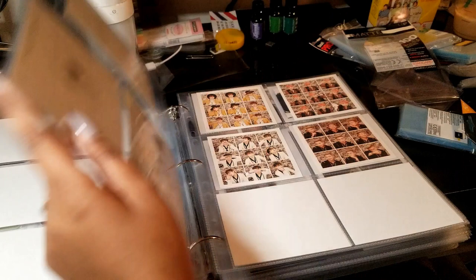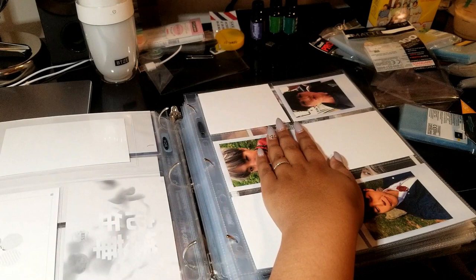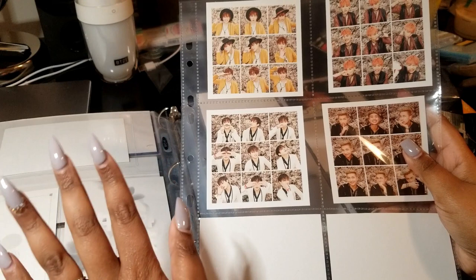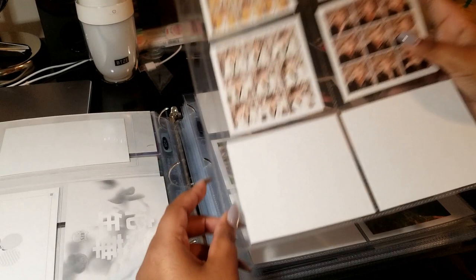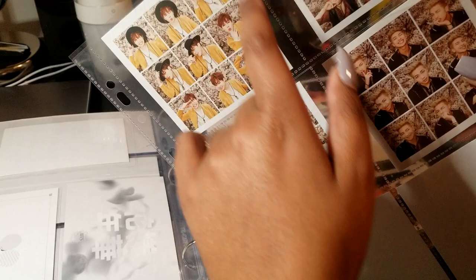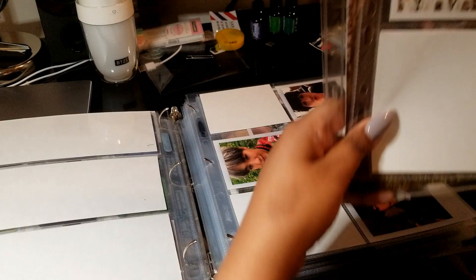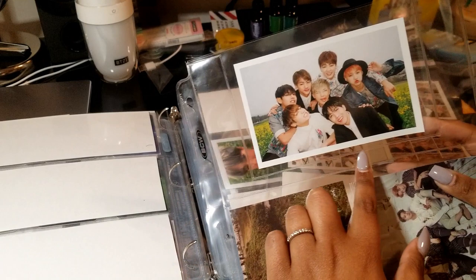This is a 6-pocket page, and what I use these for are the Part 1 photocards, Young Forever photocards, as well as the Onstage DVD and Epilogue DVD photocards — they fit perfectly. These are different, so they are not Ultra Pro or BCW. These are by a seller on eBay — I will put the link down in the description. They have amazing sleeves, very good quality, acid-free. The way that they seal off the different pockets makes it so that there's a lot more room. BCW and Ultra Pro tend to waste space when they make their pockets.